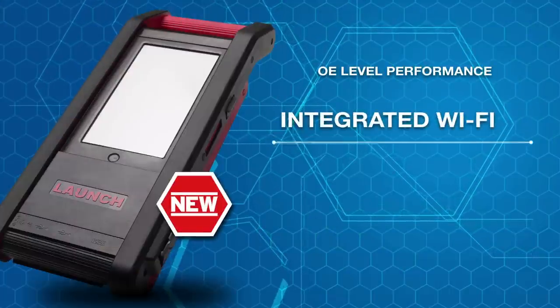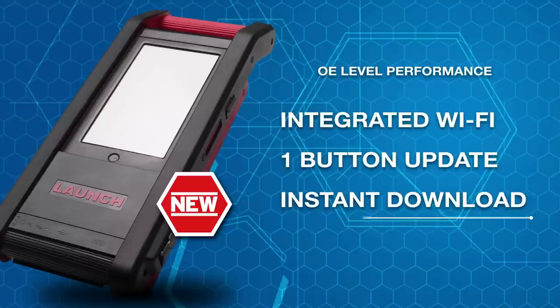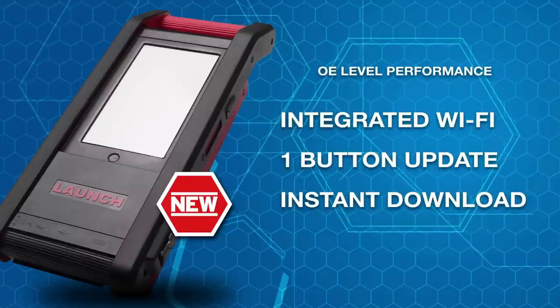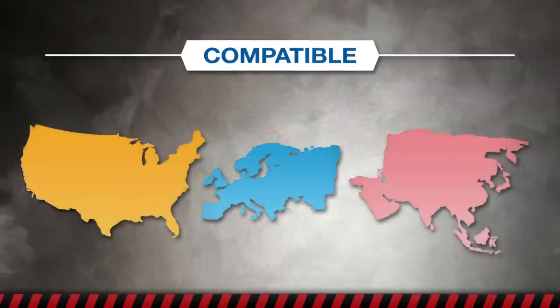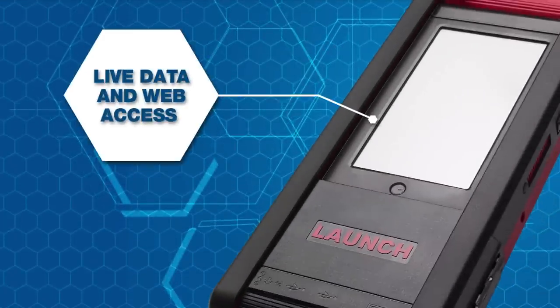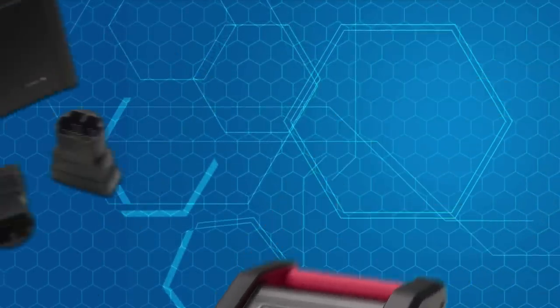On the fly with Wi-Fi. Just push one button and you're on the internet to download one car line update at a time. Or all of them — domestic, Euro and Asian. View live data and surf your favorite auto repair sites too.